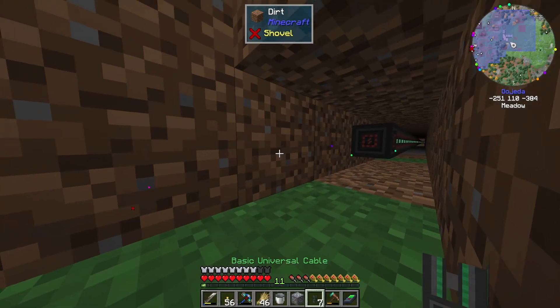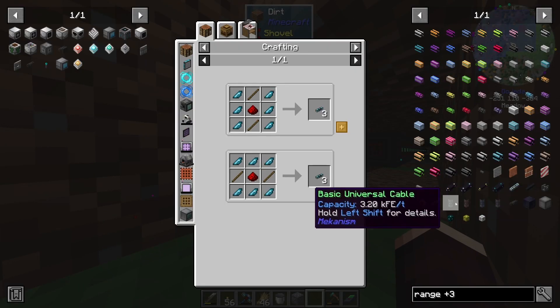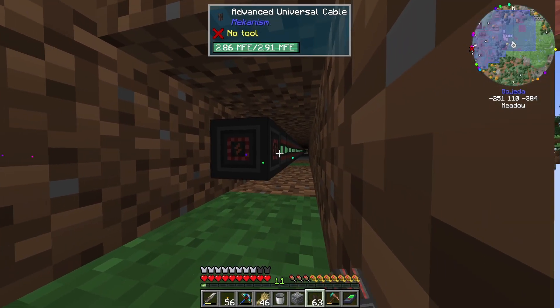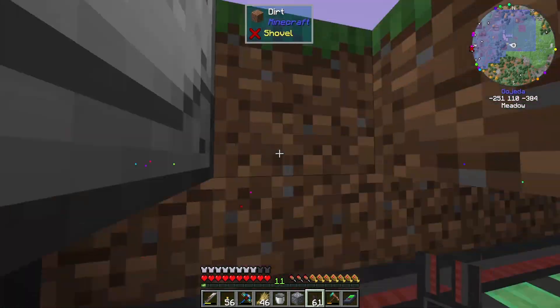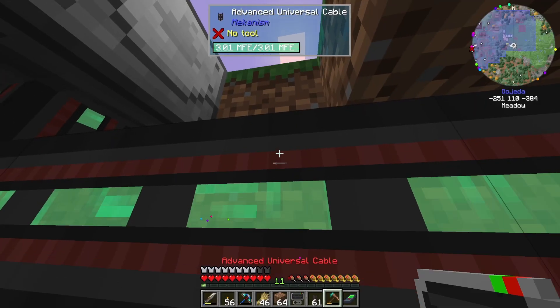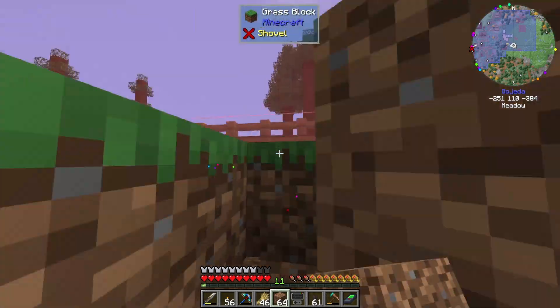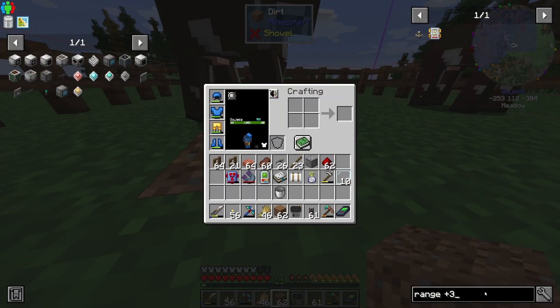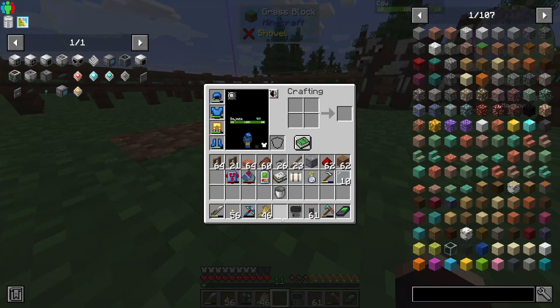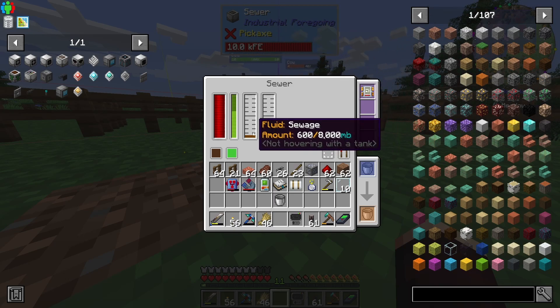Let's make more cable. We've got the steel and materials. Eventually I'll have to upgrade all of them to better tiers, but today is not that day. I need to grab my dirt back. I really wish we had the dank null — dank storage was a great mod because at least then I could place blocks from within it. We are now collecting sewage, which is kind of gross.